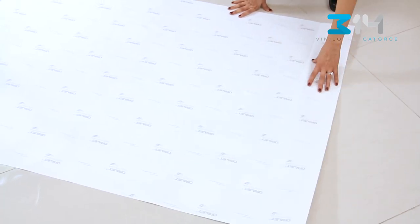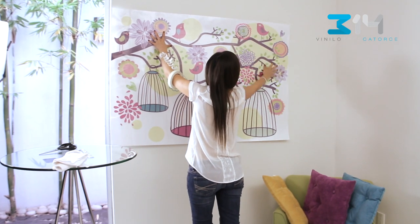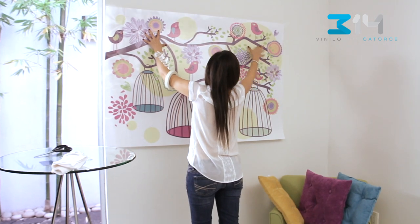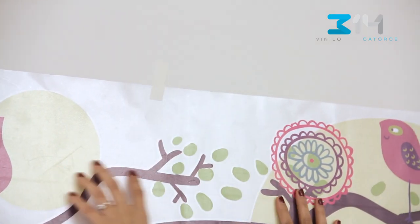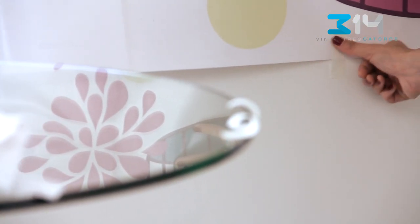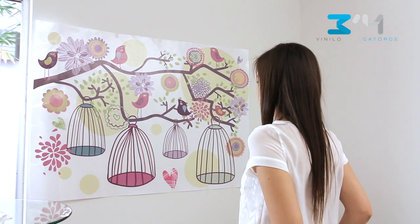Put the folded sections of the paper back to the decal and place the decal the way you would like it to be displayed on the wall. Using masking tape pieces on the upper and lower edges, fix your decal on the wall. Make sure your decal is fixed straight and in the right position.